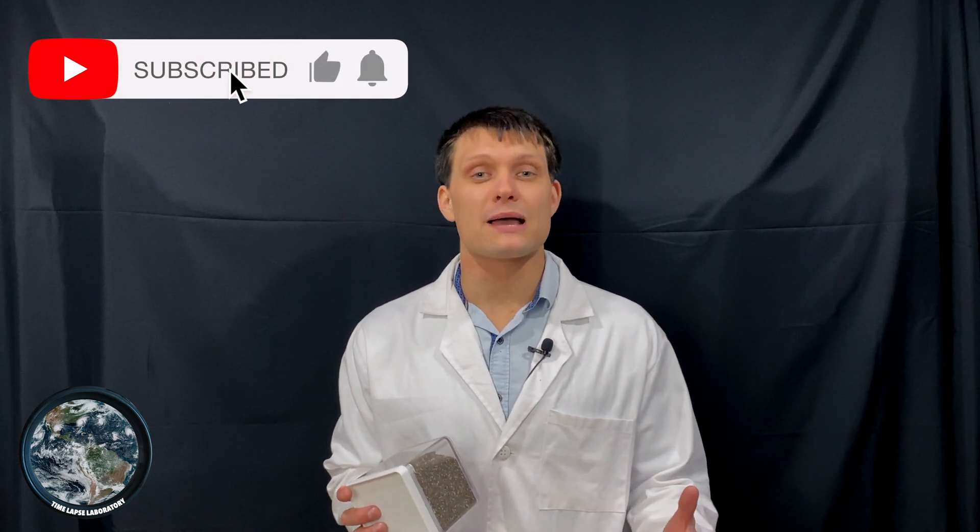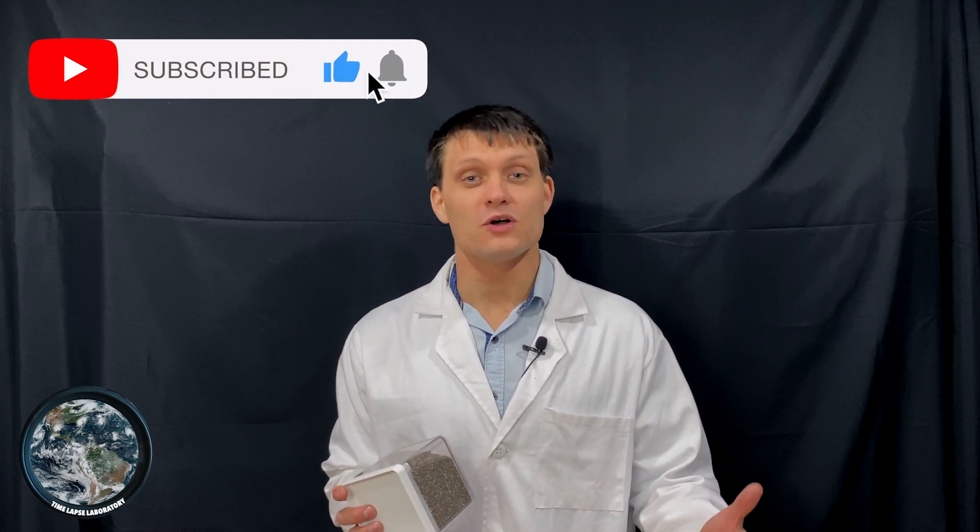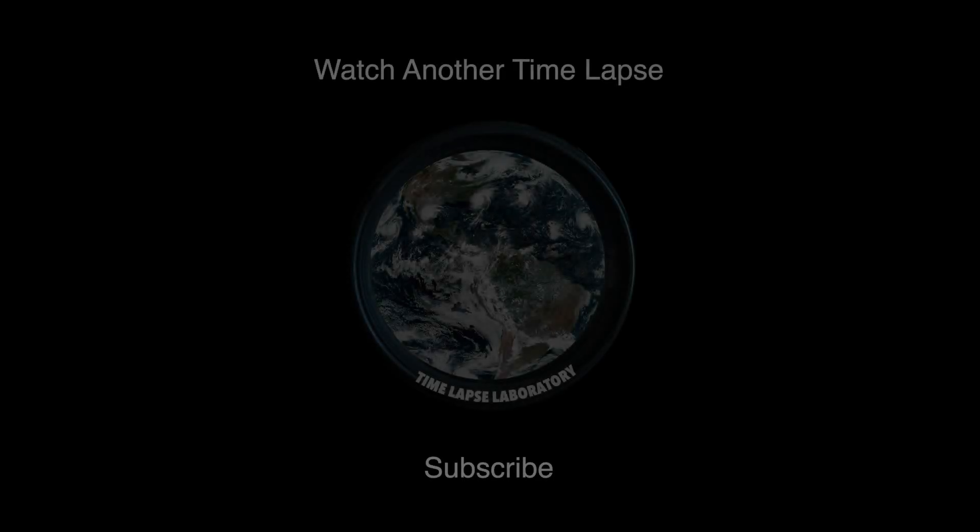If you like this video, you can help me out by subscribing to Time Lapse Laboratory on YouTube. I post a lot of different time lapses and I'm looking to do more with the channel. You can also help by liking the video and sending it to a friend. If you want to support me further, you can do that on Patreon, where I post behind-the-scenes things I'm working on and updates on longer projects. Thank you.